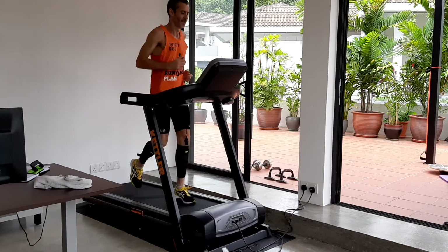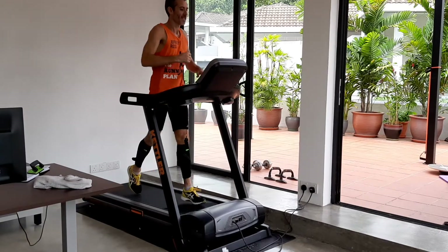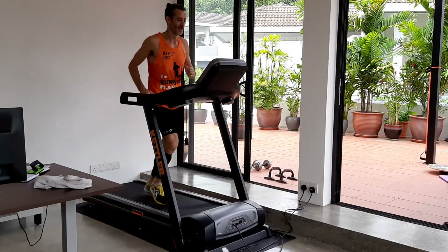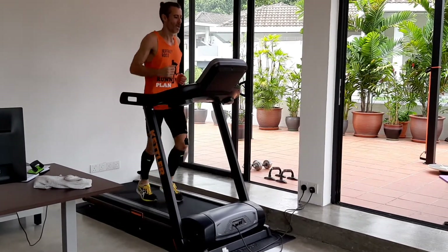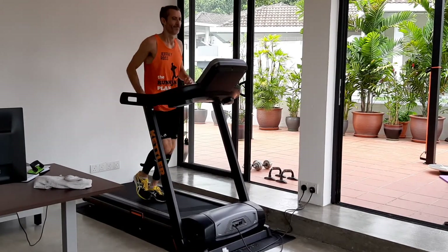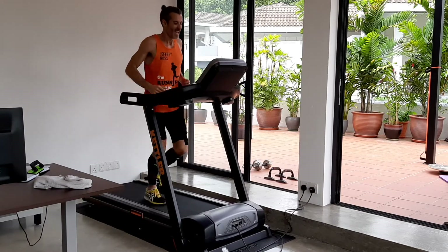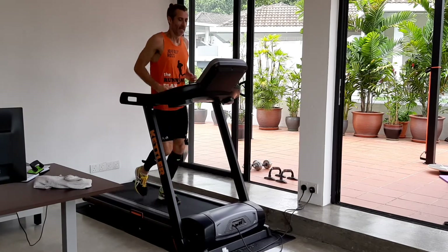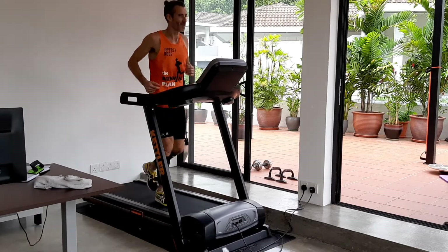I'm really feeling this in my heart. After one minute we bring it back down — lower the pace, lower the incline. That's your recovery; you can either jog or walk it. One minute to get your heart rate down again. After that we're going up to eight degrees incline. On a NordicTrack treadmill this is almost at the top, so this is going to be tough.